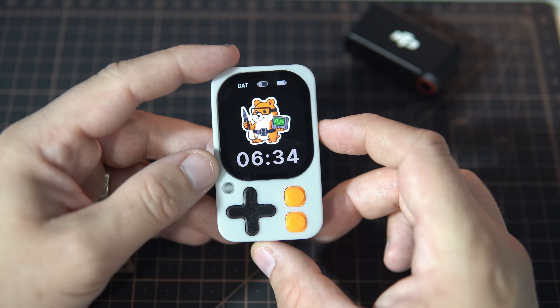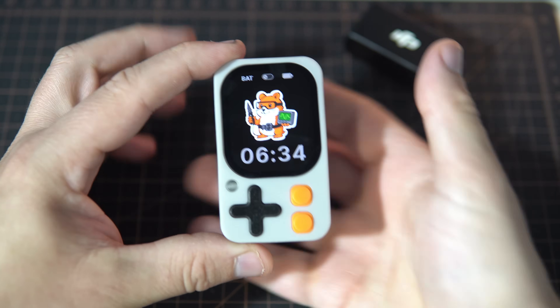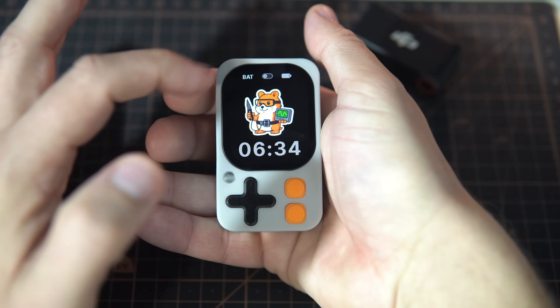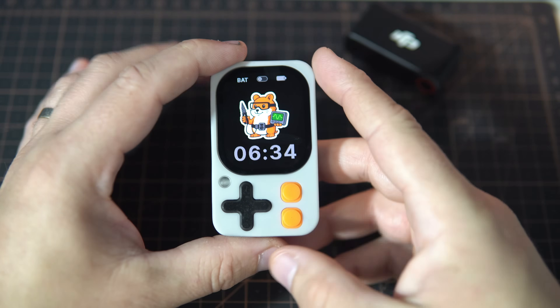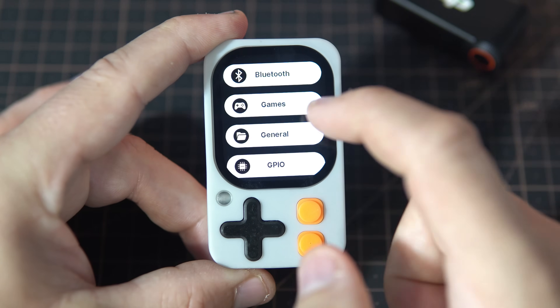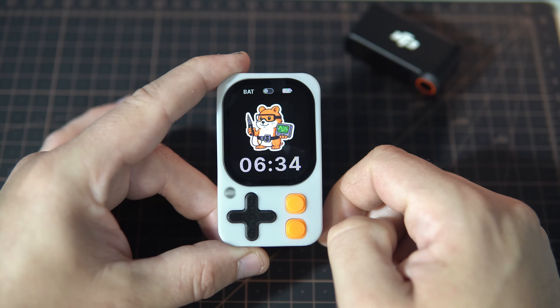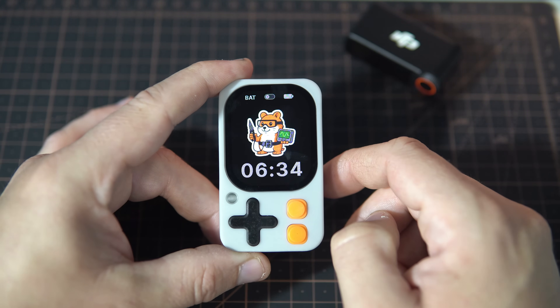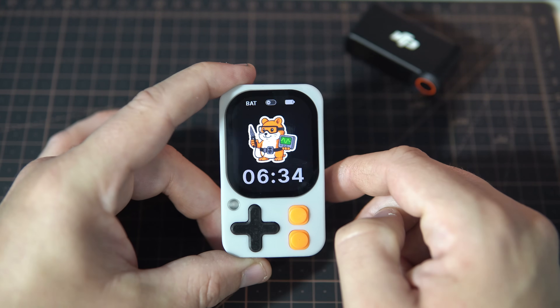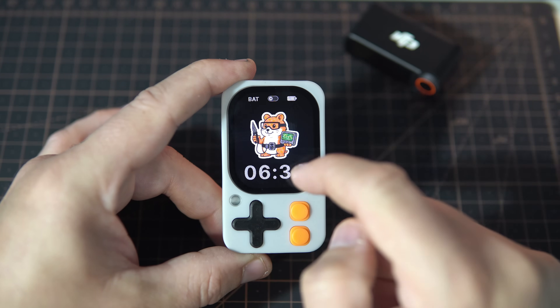Why do I like it so much? Because I've been waiting a long time for a device like this — small with a large AMOLED screen, plenty of memory, lots of built-in sensors, and most importantly, buttons. Although this device also has a touch screen, I still prefer classic buttons and keys. But what I like the most is that this device has its own operating system and a simple way to run examples, sketches, and apps — more about that a bit later.